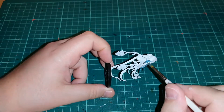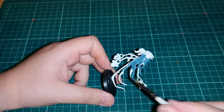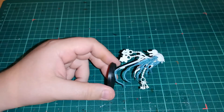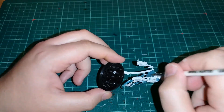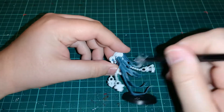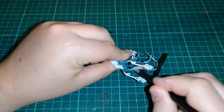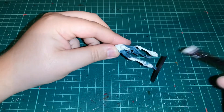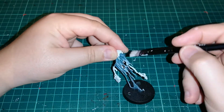Then layer over Nighthaunt Gloom — you might want to do two coats of this because it can look a bit patchy and thin. Make sure you get into the inside piece of the model as well, which can be a little awkward. Once that's dry, all I did was go over with a dry brush of Vallejo's White Grey paint, which is very similar to Corax White but a little bit duller, and it looks very nice.